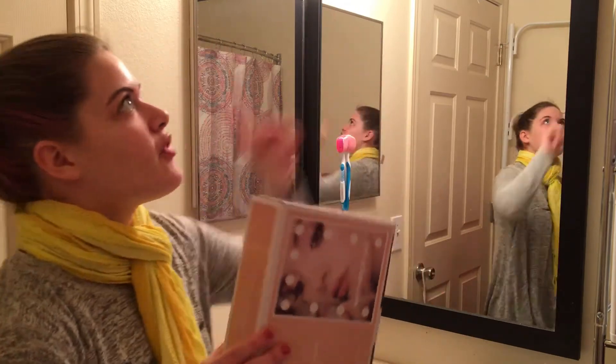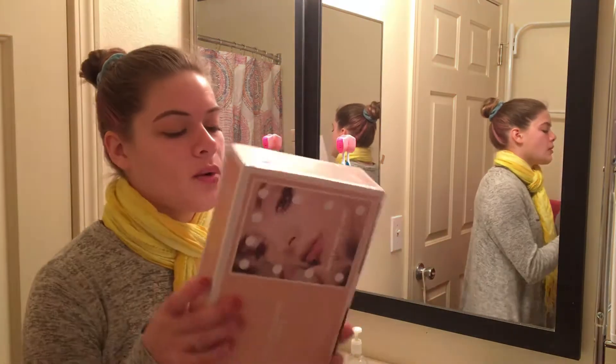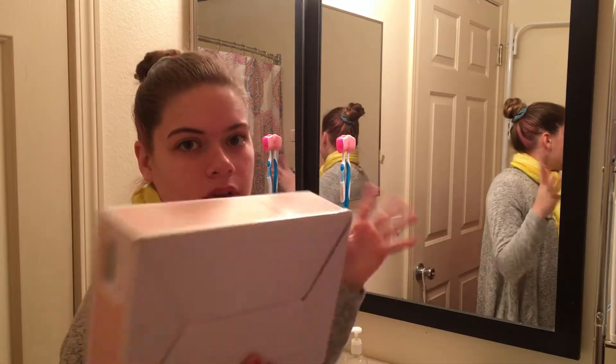Hi, what's up! Sorry about the fan sound — my fan is connected to my light, so the fan comes on no matter what. I cannot control it. I'm hoping this mirror light will let me not turn on that other light, so hopefully no more fan noise.